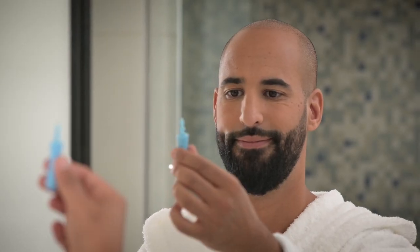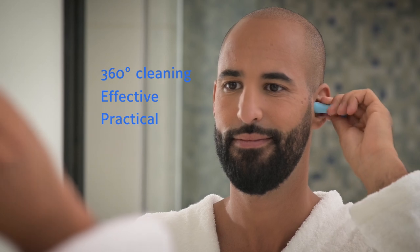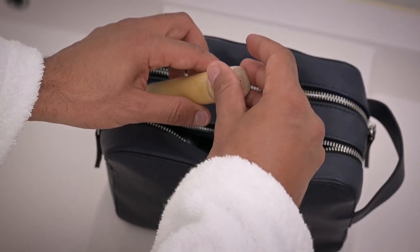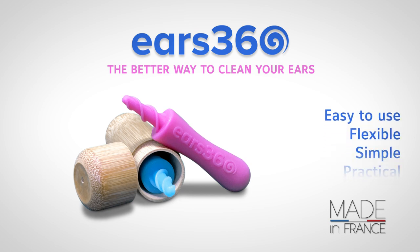Now take a look at this face. That's the look of pure, unfiltered satisfaction. A 360 ear cleanse — effective, practical, reusable, washable, and easy to carry. EARS 360: the better way to clean your ears.